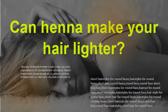Use about 3 tablespoons of henna powder to a half a cup of boiling water. Let this sit for 12 hours, or overnight.